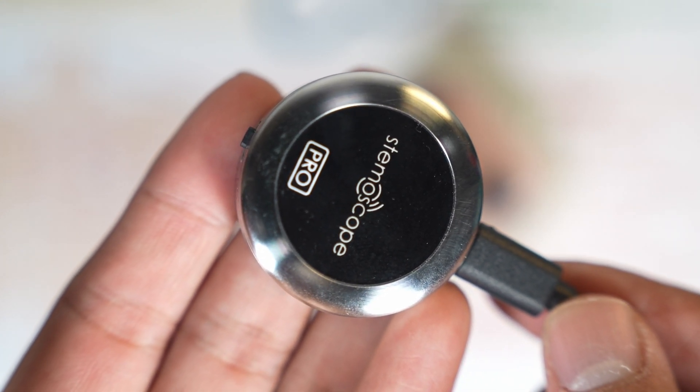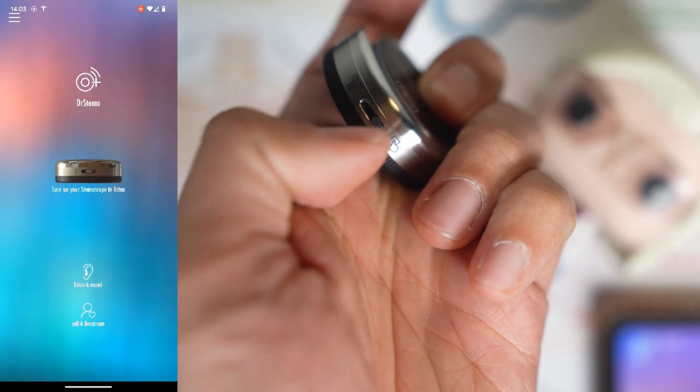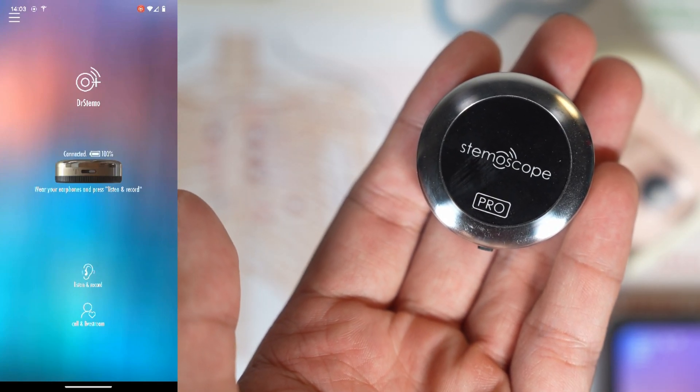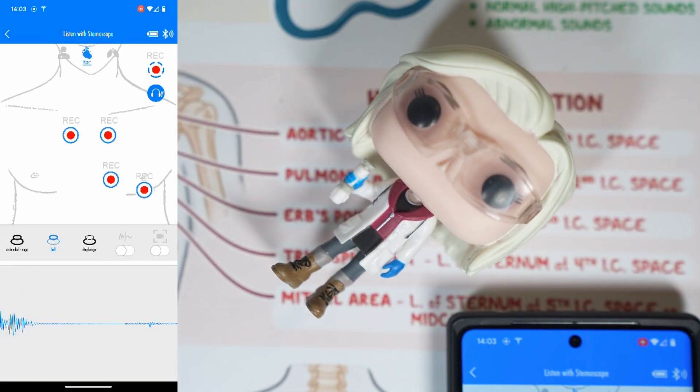To use the Stemascope, you download the app. Set it to connect to your phone. Once connected, you click listen and record, and you can automatically start hearing what it hears. And here's an example of my heartbeat.